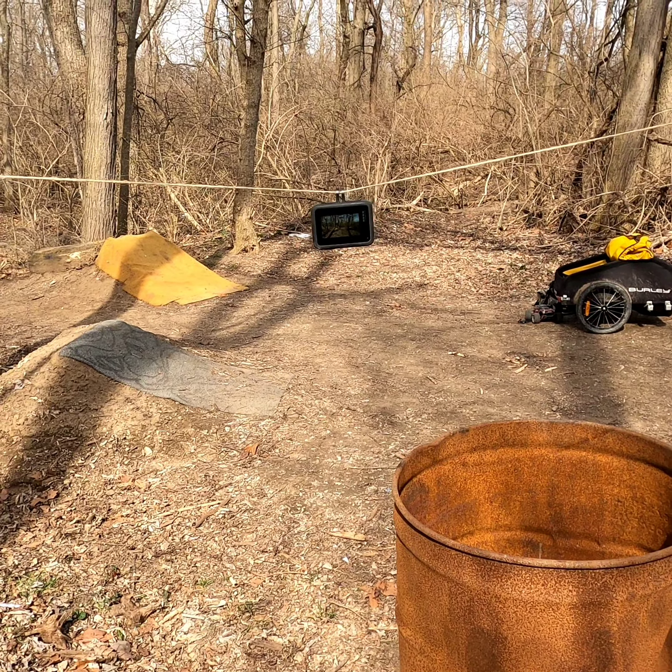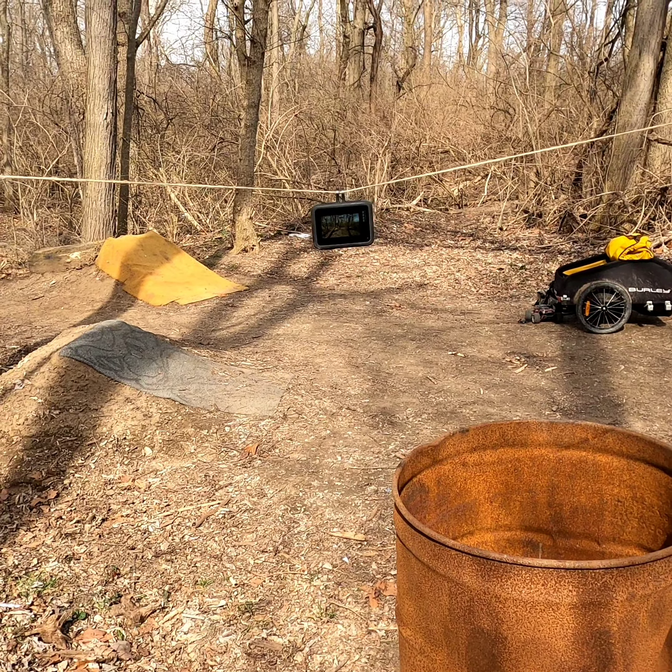All you do is pick up on the string and she will naturally go. The more elevation you give it, the faster it's going to go.